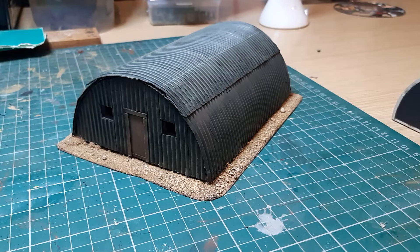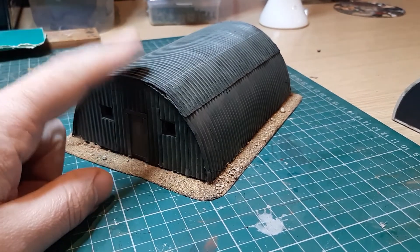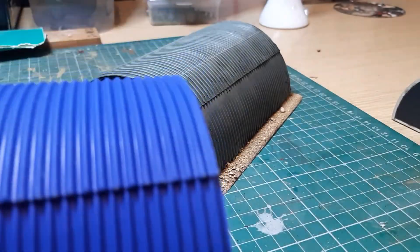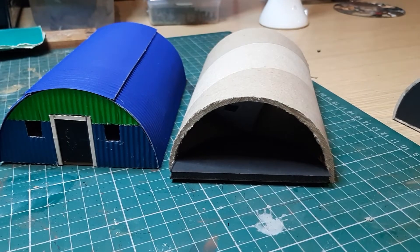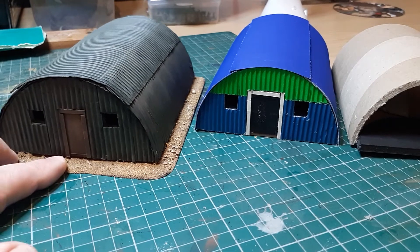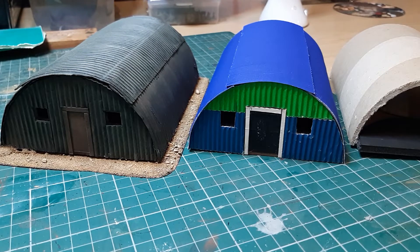In total, less than a pound to make from start to finish. Going from the raw materials to the built shape took me an hour at most, and then however long you want to take to paint it. So that's the first tutorial - I hope you like it and find it useful. I'll speak to you soon, bye.